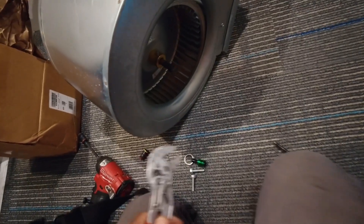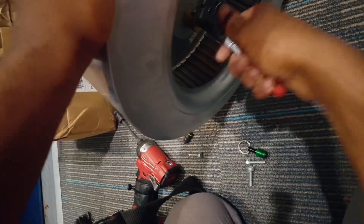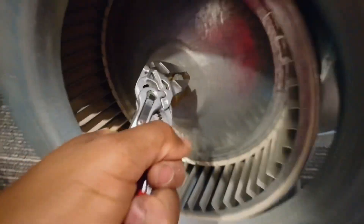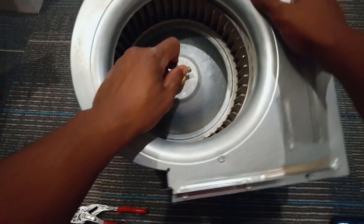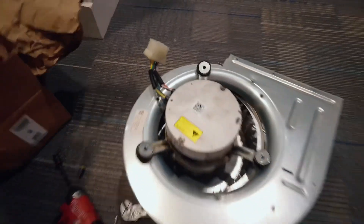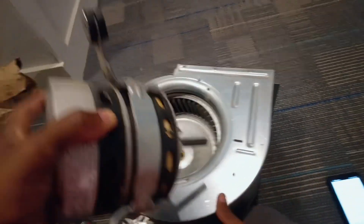So we got those three screws out. Now what we're going to do is simply grab my little adjustable wrench and pop the set screw loose. I'm going to take it all the way out — just loosen it — so it'll slide right out. Perfect.